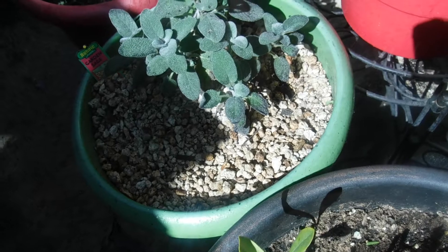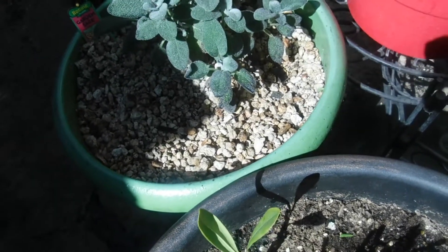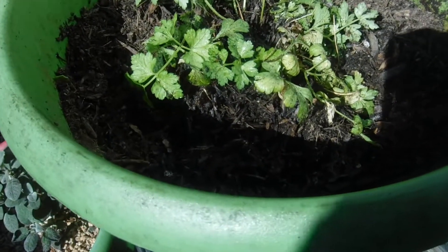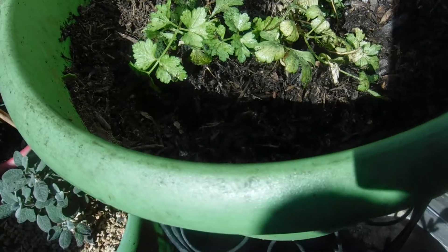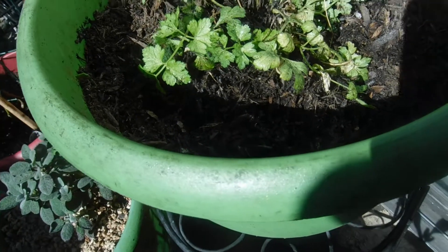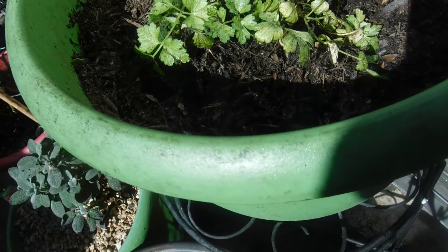And here, you're looking at my garden sage. I'm growing it. I'm so happy that I'm having success with my sage. Now, this here is my parsley. I just refreshed the dirt, the soil. So hopefully that'll boost and encourage my parsley to want to grow.